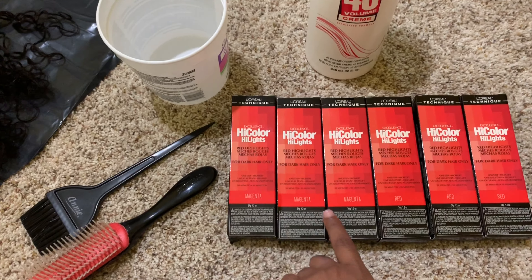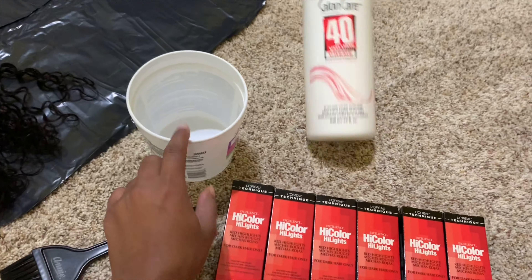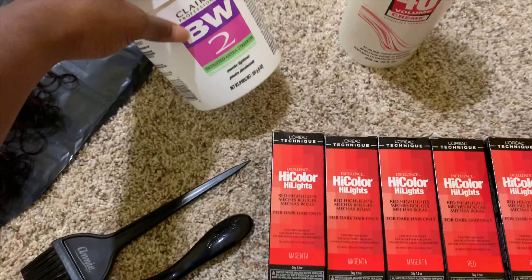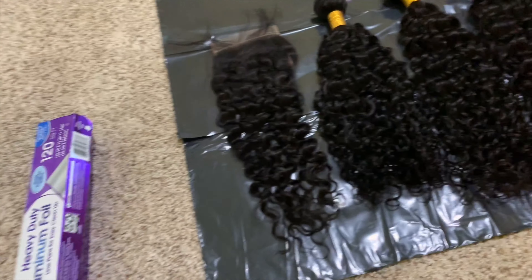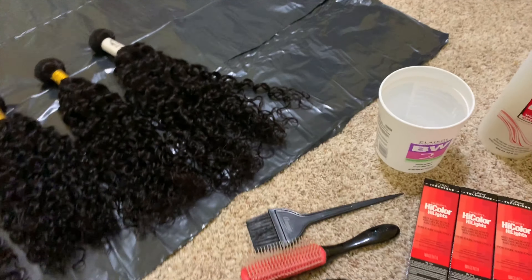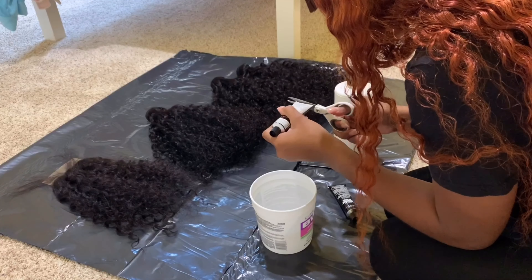I will be using these colors to dye the hair — I have three magenta and three red — and I have some Salon Care 40 volume cream developer. I'm gonna be mixing it in this bowl; it was used for bleaching hair but it's been washed out. And I'm gonna be using this foil to process the hair.